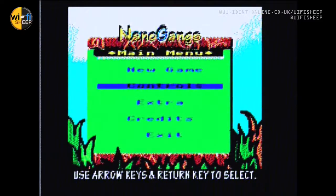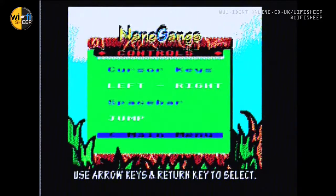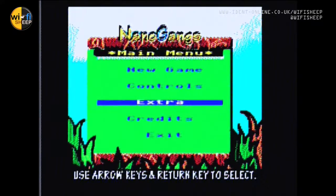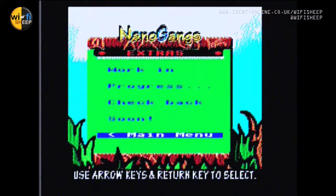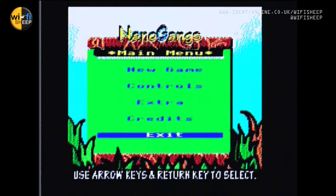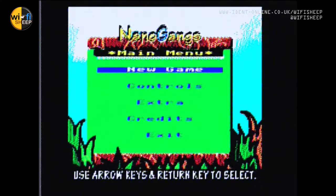Here's the menu system. We can select Controls — pretty self-explanatory. Extras hasn't got anything to it at the moment — work in progress, check back soon. This game's been a work in progress for some time. Credits will roll back around, so we'll select New Game.